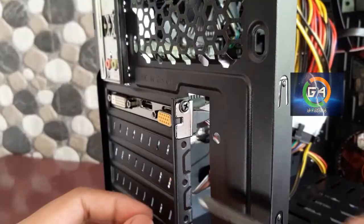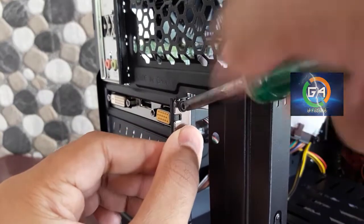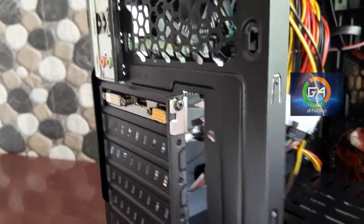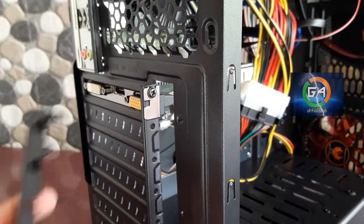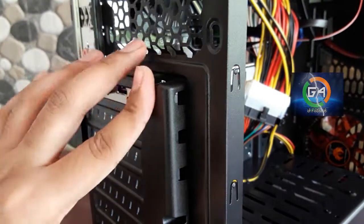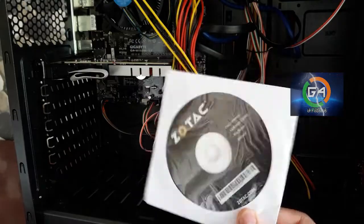Now in the cabinet, we will press the graphics card. We will scroll and tighten it. We will install it in the software.